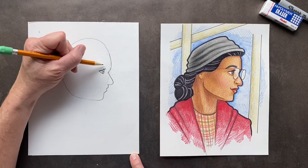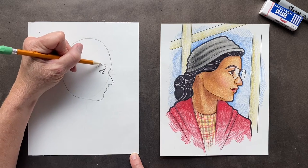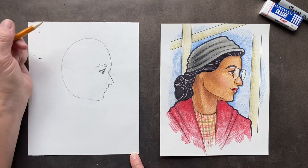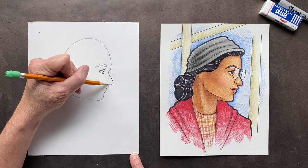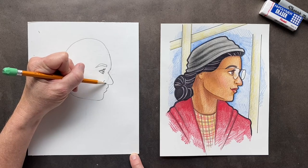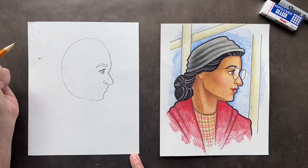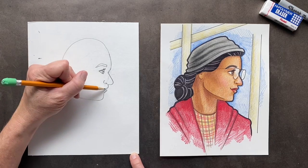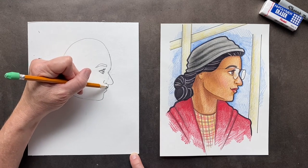She has an eyebrow, so we're going to put that in. Now we're going to finish off her nose — it's just going to come up a little ways. This is the side of the nose, and then we're going to give her a nostril. And then for her lip, it kind of has a cute shape, comes up and down. She kind of has a smirk like, mm-hmm, don't you be taking my seat.